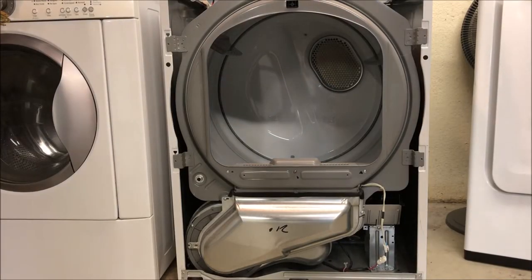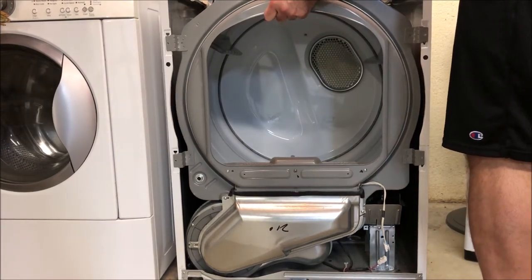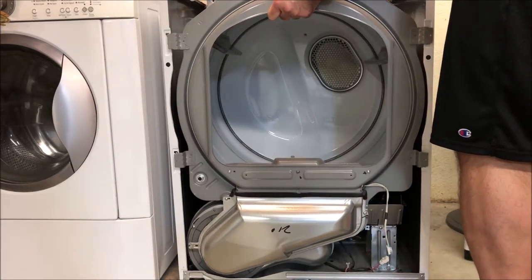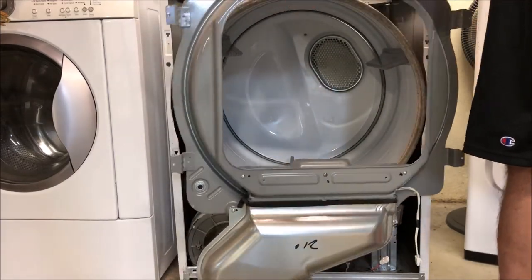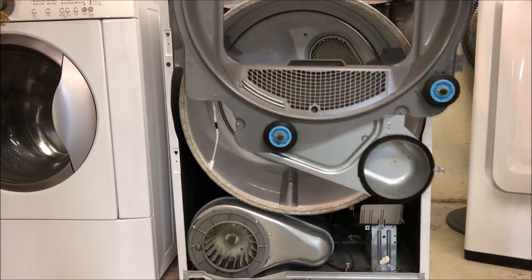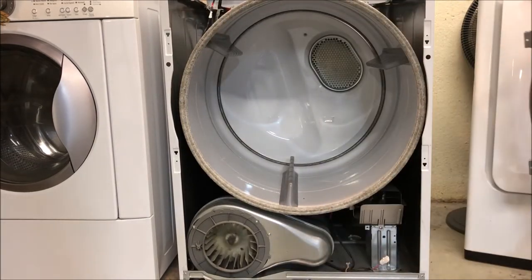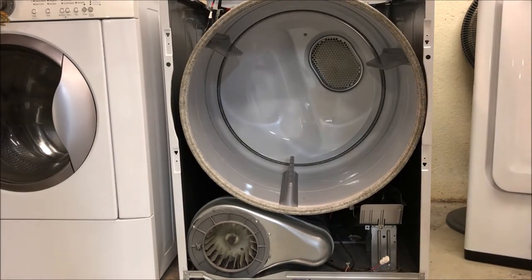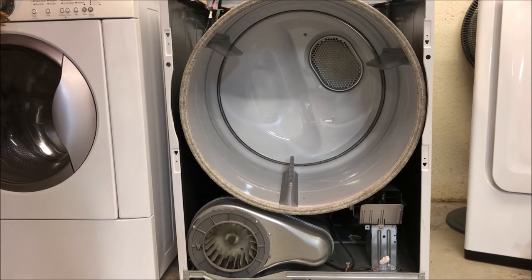Now that I've removed all the screws in the front, I'm going to lift this casing up and out and show you the two wheels on the inside. These wheels help support the dryer drum when it's rotating with your clothes inside. What we want to do now is remove the drum, which is connected with a belt that goes around it and also wraps around two pulleys underneath the drum itself.